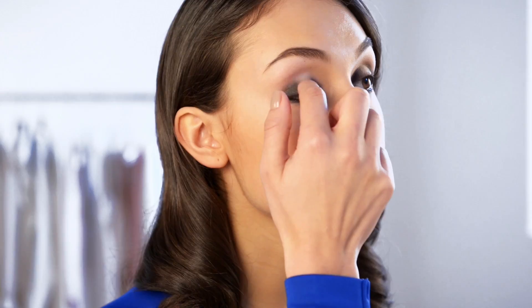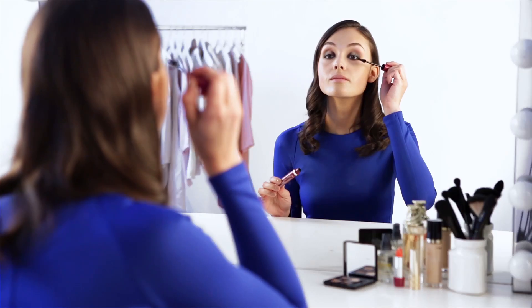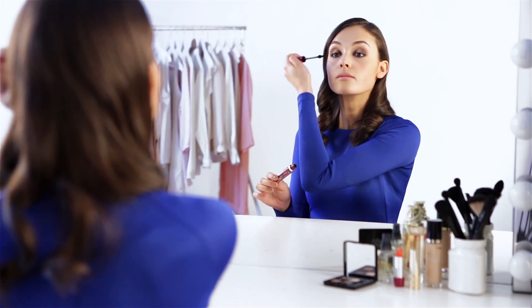Next, using your finger dab a vivid metallic eyeshadow onto the center of your eyelid that you left bare. Finally apply two coats of black mascara for that extra intense eye look.